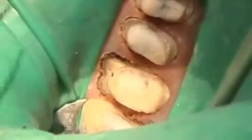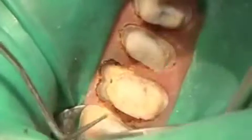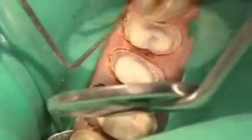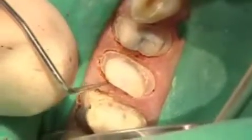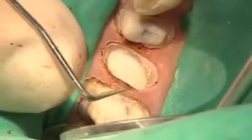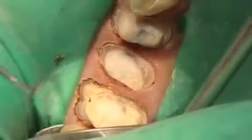So let's catch up where we are now. We've got the preparations complete on the upper right side: 2, 3, 4, and 5. We have finished our margins. We've gone around each tooth with our Elman electrosurgery using a very small tip — it's called the Elman Vari-Tip.